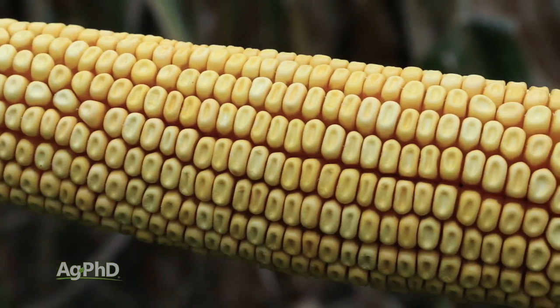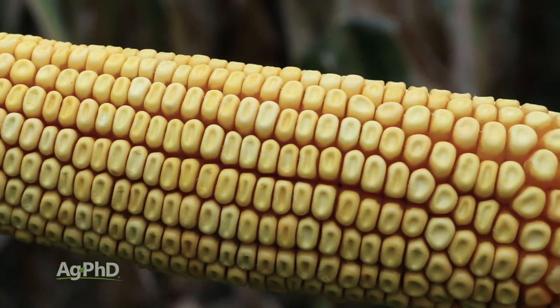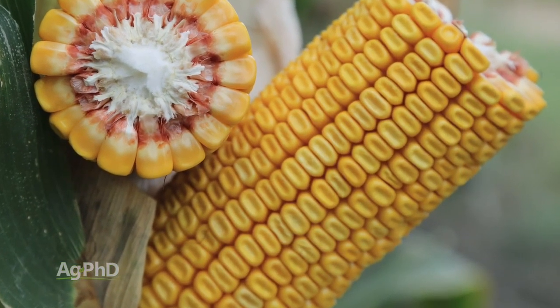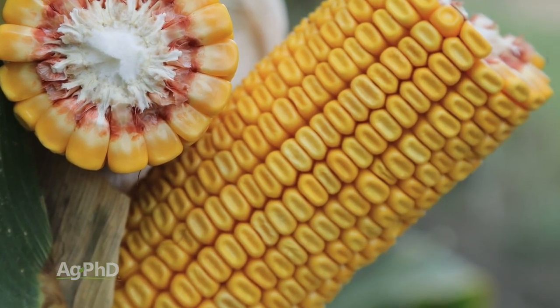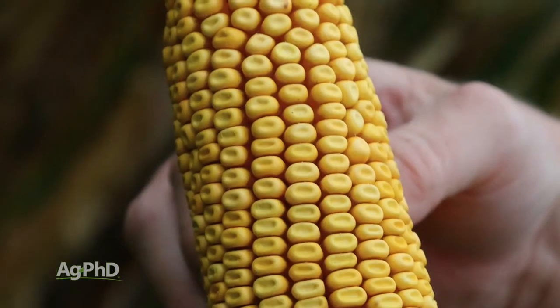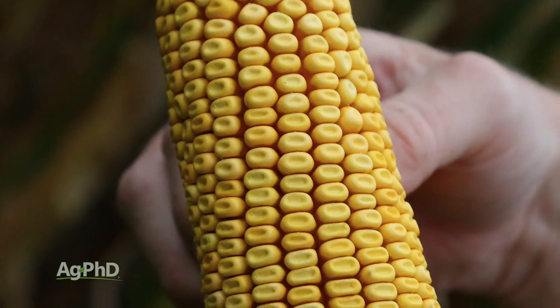Then we'll see what's called the dent stage, which is very interesting — the kernel that was full of moisture and nutrients now has a lot of that moisture going away, and the end of the kernel will dent in a little bit. If you can pack enough nutrients in the kernel it doesn't have to necessarily dent, but that kernel is basically getting drier and drier — more dry matter in there and less moisture.